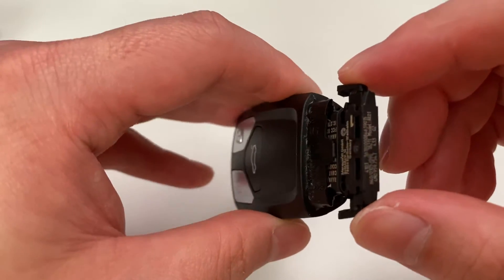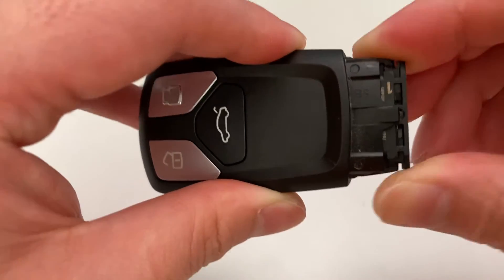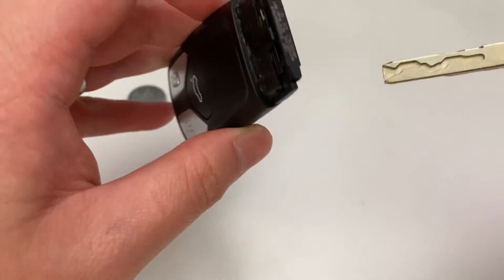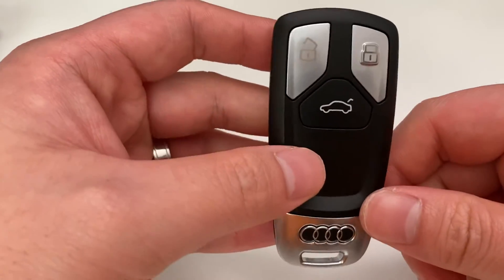Put it back in. When you put it in, just remember you'll need to squeeze the sides again just to push it in and you'll hear that little click, and then the key goes back in and that's it.